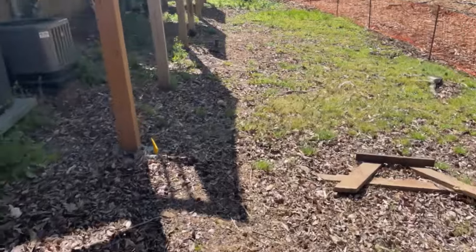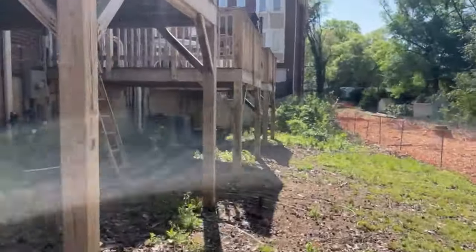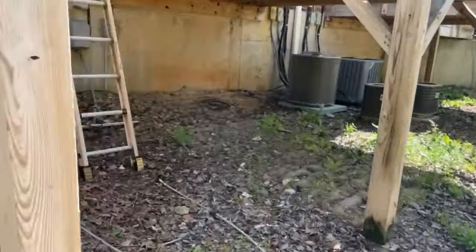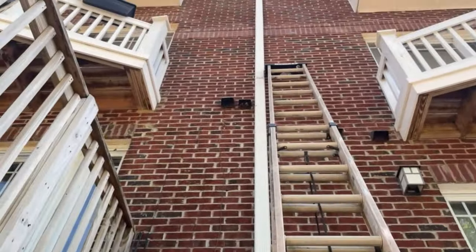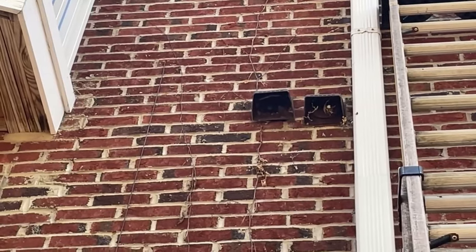So let's fix it, guys. I'm walking around the back. I already got some things set up. Step one on the left there.